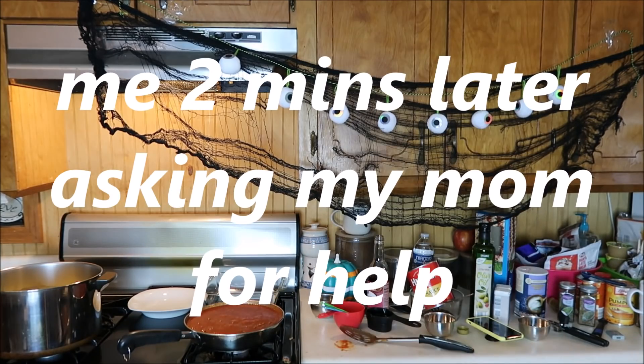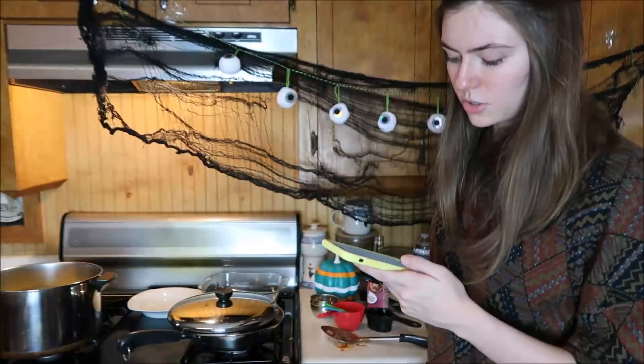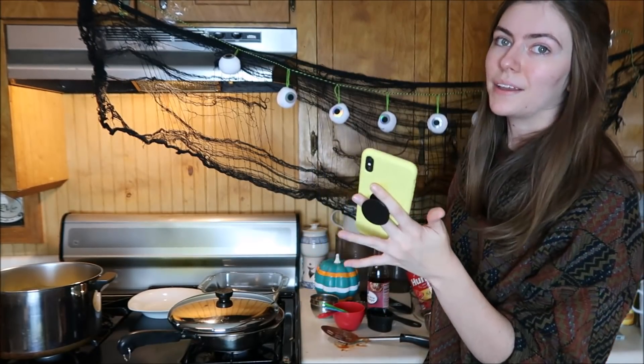It says to cover it — do I cover it all the way or leave a vent? She said leave a vent. It says to cook the noodles but I've already done that. If you stay ahead of the game, there is no game.